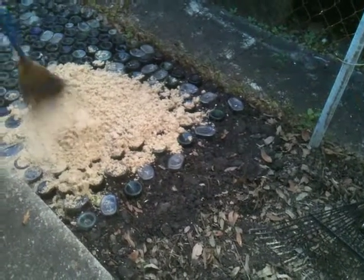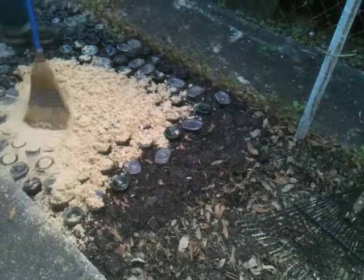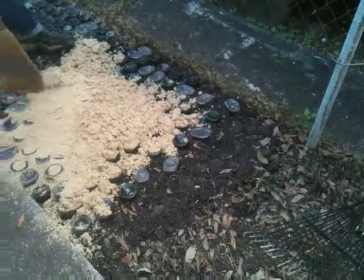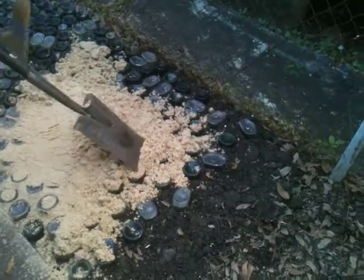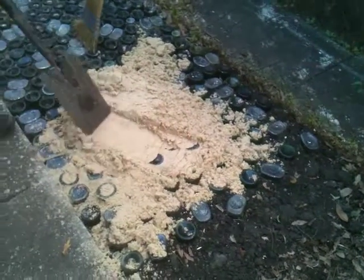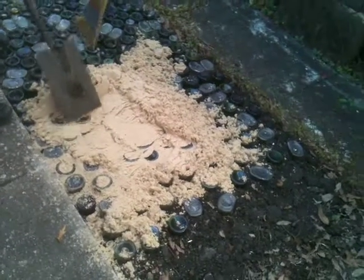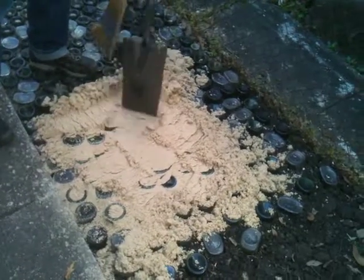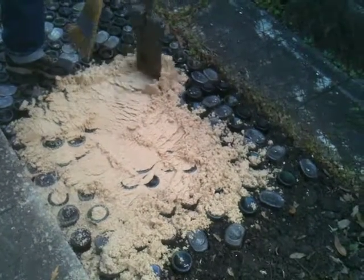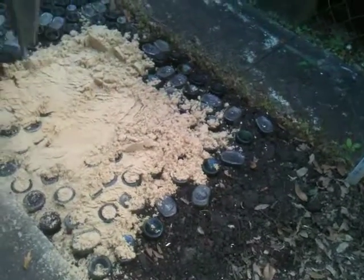When I did this before, I used dry sand and it works a lot easier. This is wet. It's almost like snow, or it feels like the sand when you're making a sand castle. Like I said — beach sand. Yeah, it is. It's like beach sand.